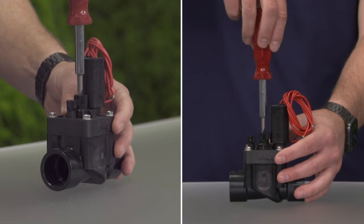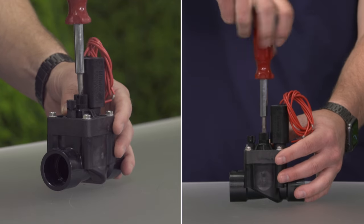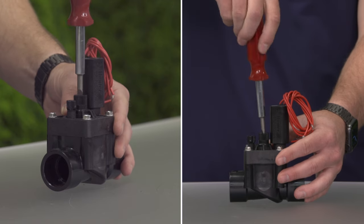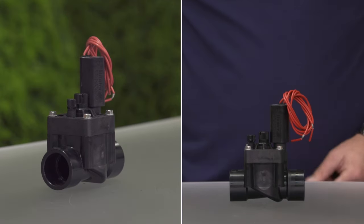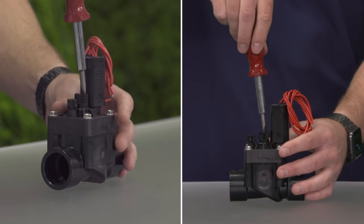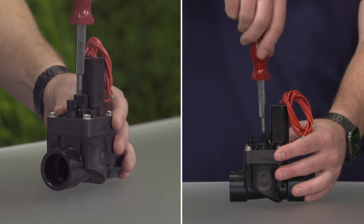To properly adjust the flow control knob, turn the flow control knob all the way down. Then open it up one full turn. Turn on the valve electrically, then open the flow control knob up until the heads are at their full potential.